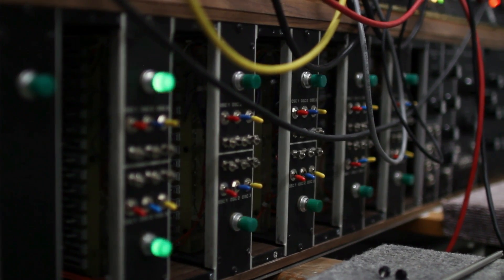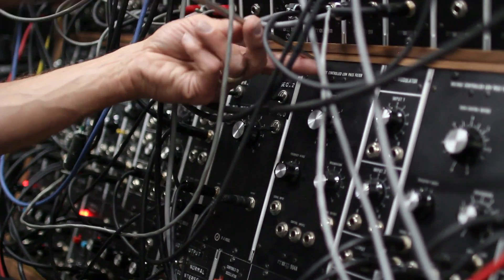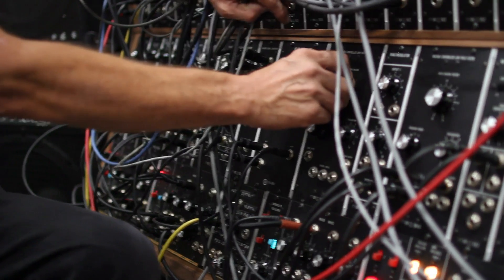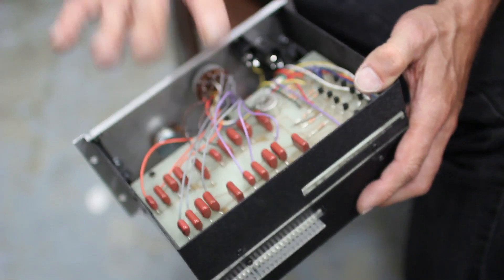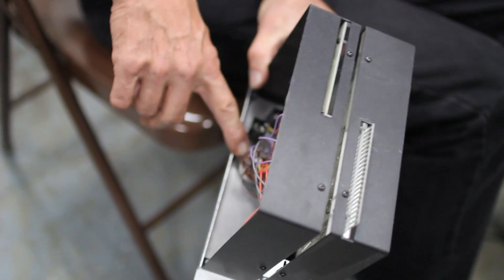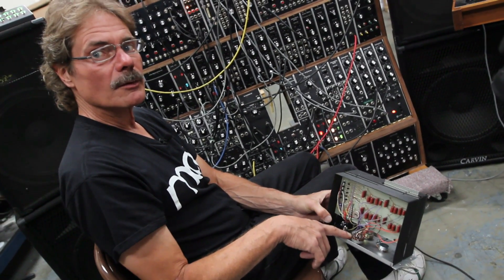This one is the voltage-controlled low-pass filter, which is arguably the most famous and sought-after module of the Moog modular product line. It's renowned for its warm sound. All of the resistors, capacitors, and transistors are the same part numbers as the original. This rotary switch here is an original new old stock Mallory rotary switch — the same ones used in the 60s.